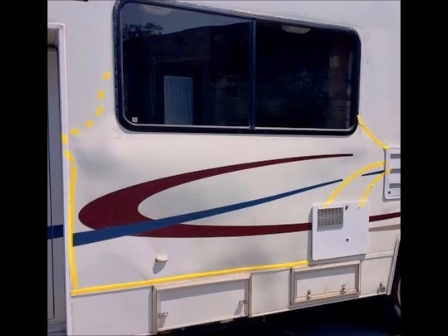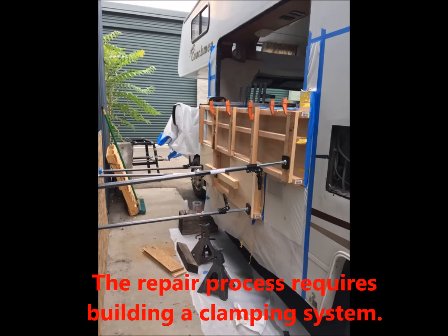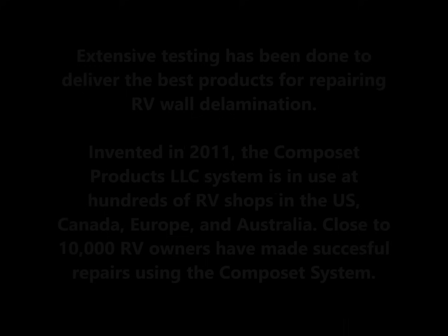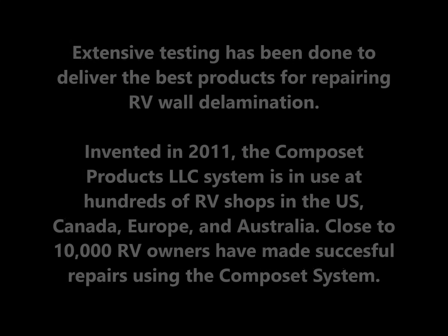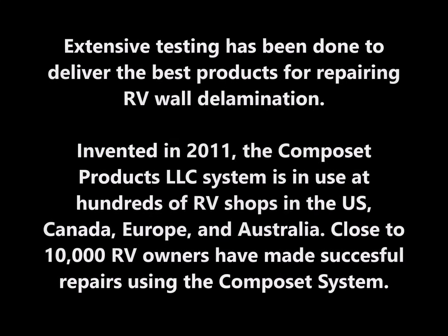The best fix for delamination is to replace the entire wall, roof, or floor. However, that's not always a practical answer for many people. So there are kits that are used to repair delamination that have varying degrees of success, generally based on the size and amount of delamination, as well as your skill level in initiating a repair process.